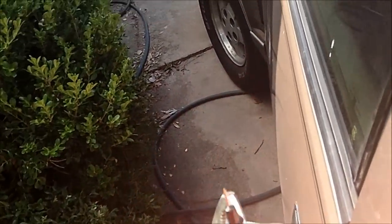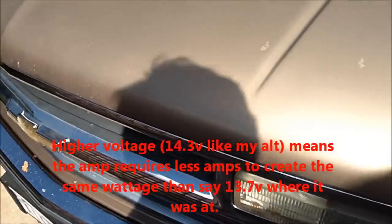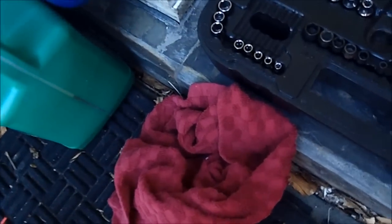As y'all can see I was getting about 14.3–14.4 volts, which is about 0.4–0.5 volts higher than stock. When you get higher voltage, your amps require less draw — that's what I'm using mine for: big amplifiers, subwoofers, and speakers. More voltage means less current draw, so that helps out a bunch with the extra amps. I called Matt a few times and every time he was extremely helpful and extremely nice.